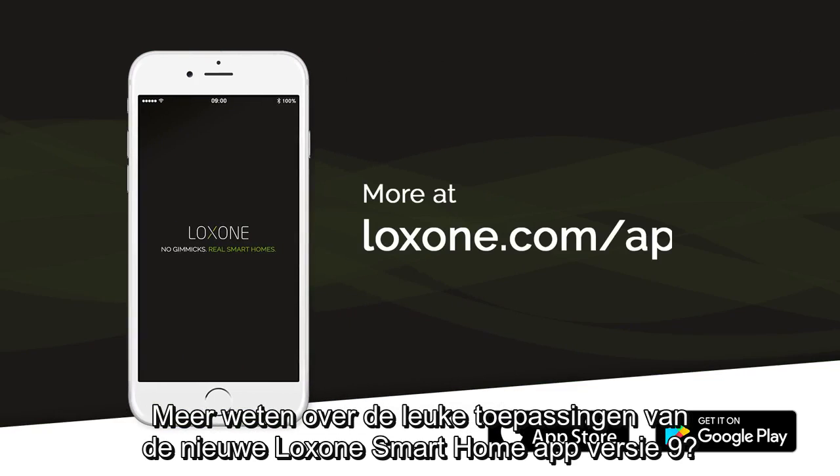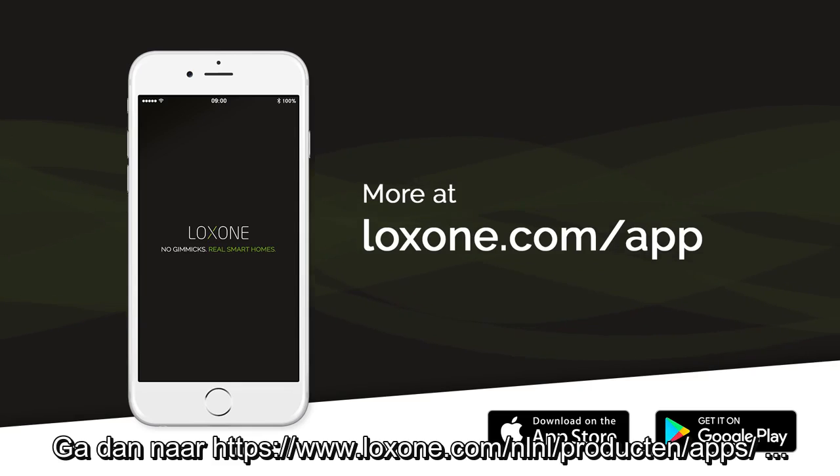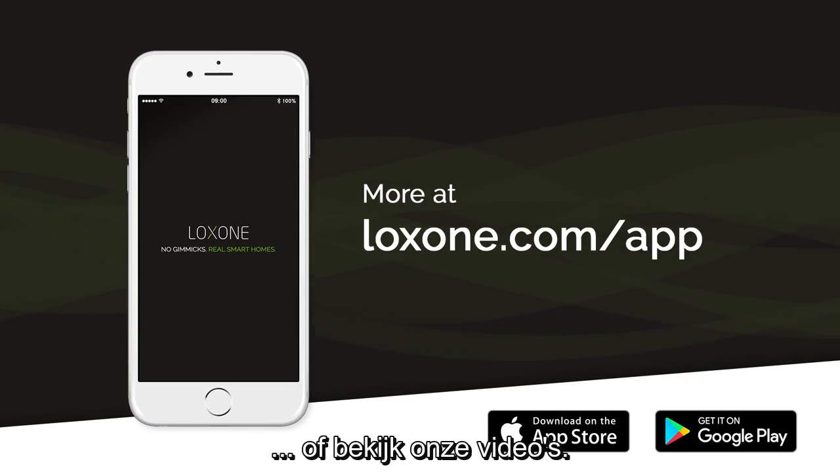To find out more about the great features as part of Loxone Smart Home app V9, head to Loxone.com/app or watch our extended video.